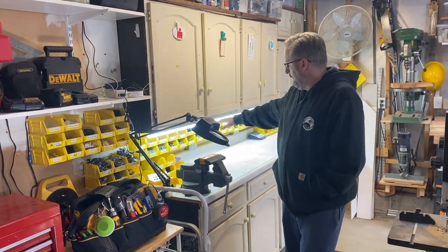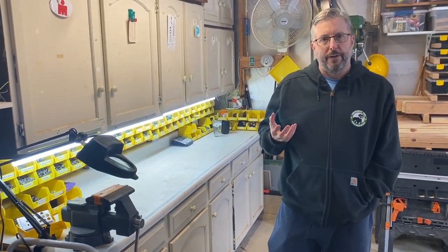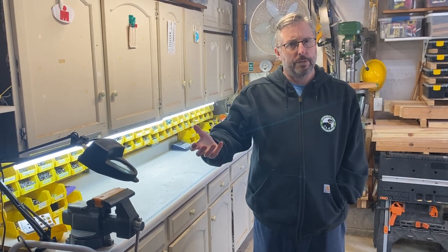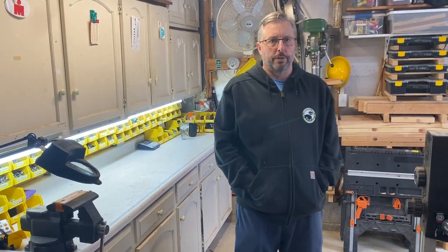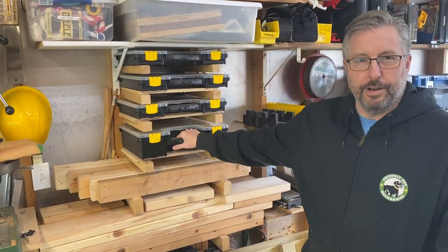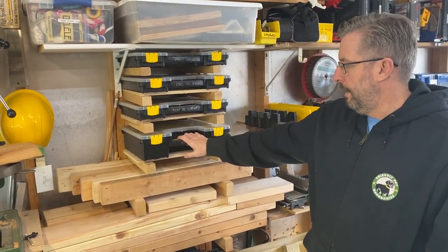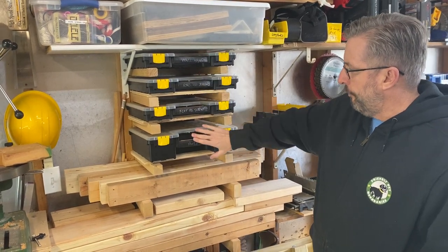I used to keep them in bins on my workbench, but when I took them to wherever the work needed to be done, they would spill over. So I went to Harbor Freight Tools and got these very inexpensive storage bins — I think they were about $7 on sale. I have four of them.